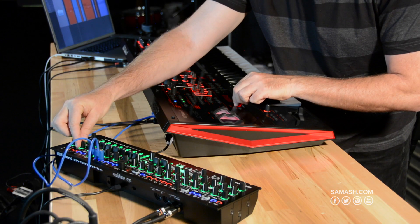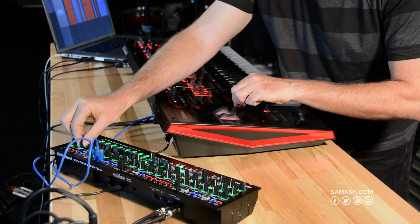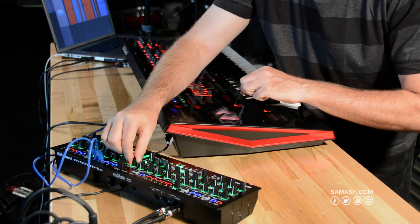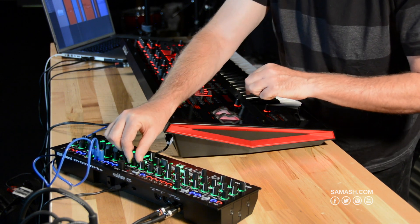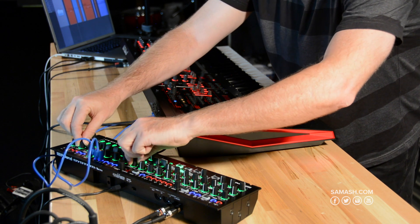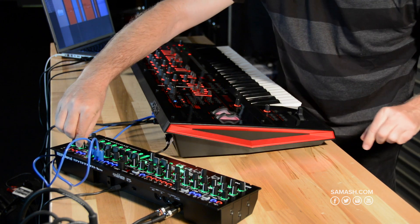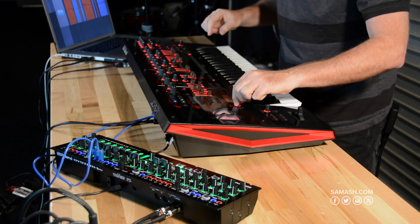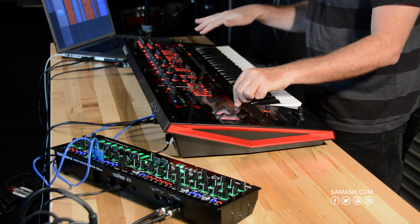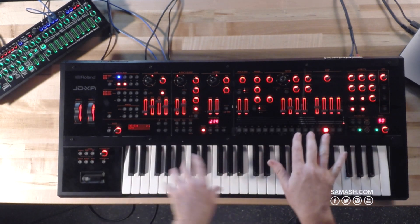I'll just turn up the volume here. Now I turned down the System One M, so you're just now hearing this. Let's go into the sequencer a little bit and I'll show you how you can kind of play around with these.